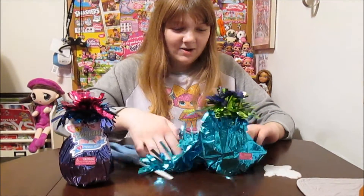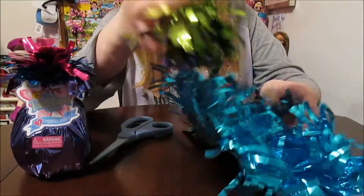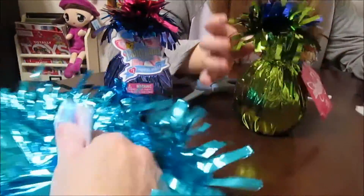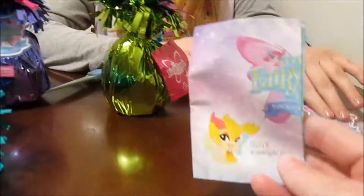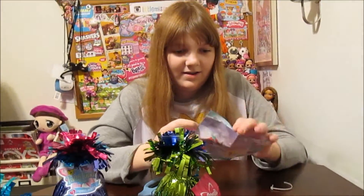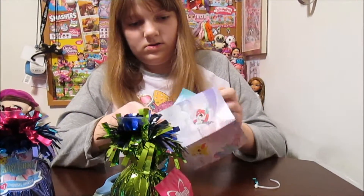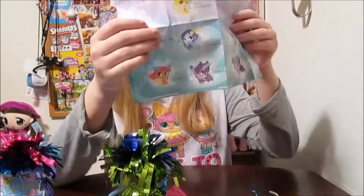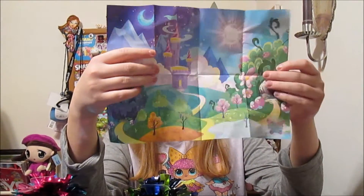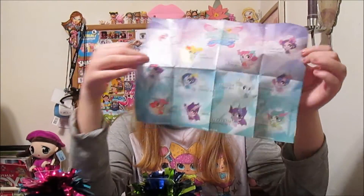Let's dig into our first one. There are multiple layers of foil here. You got a checklist — we'll definitely put a copy of that at the end so you can see how many fairies to collect. There's a fairy scene on one side, and the checklist on the other. I think there are 14 fairies altogether to collect. They're so cute!